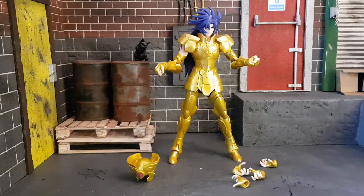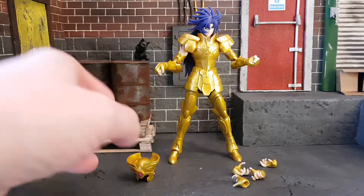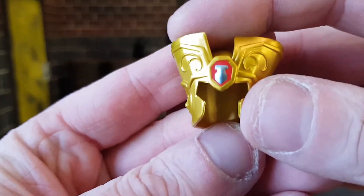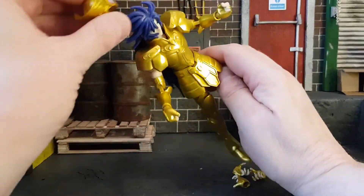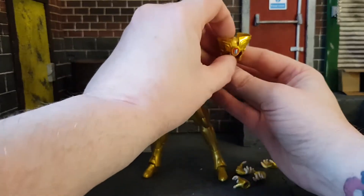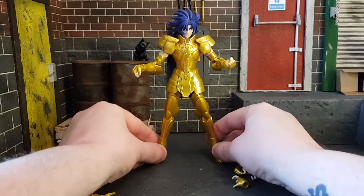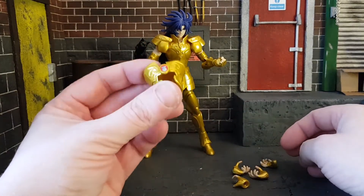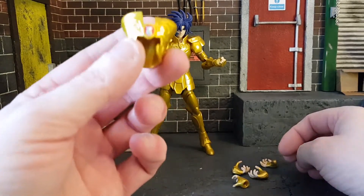Here is Gemini Saga out of the box. Let's go through his accessories first. He does come with this nice looking headpiece, which is really cool. Unfortunately it does not fit on his head because of his crazy hair — he can hold it, but I don't really see a need for it unless they were going to put a different head in the box, which they didn't. It's a very strange inclusion.